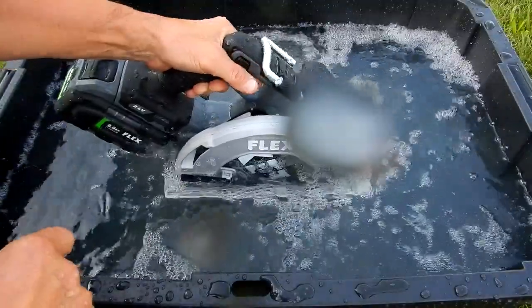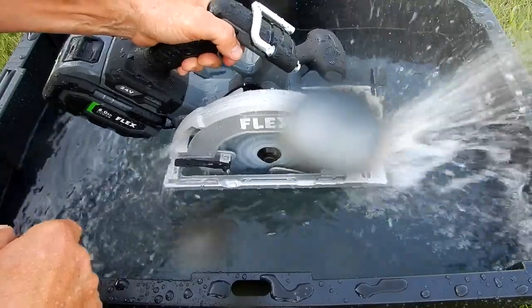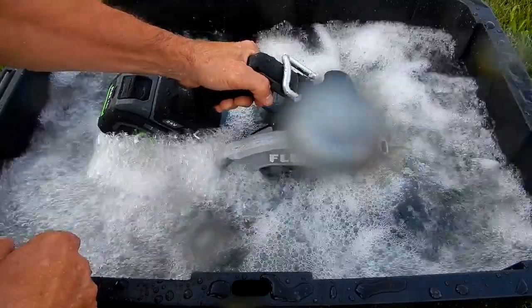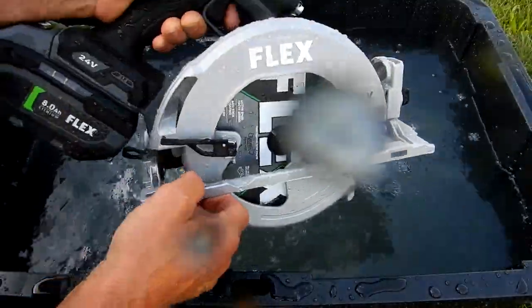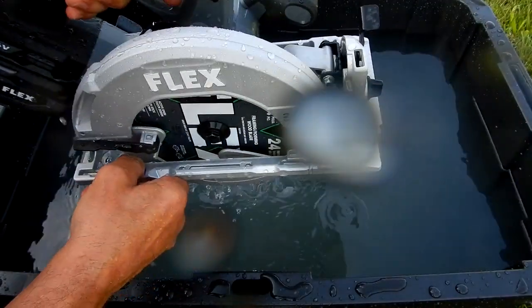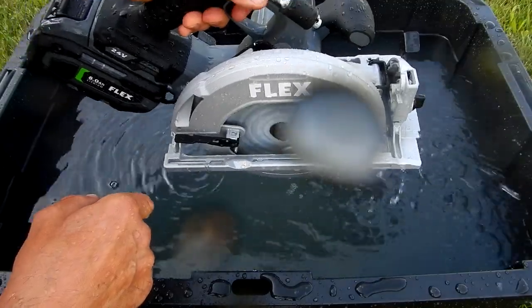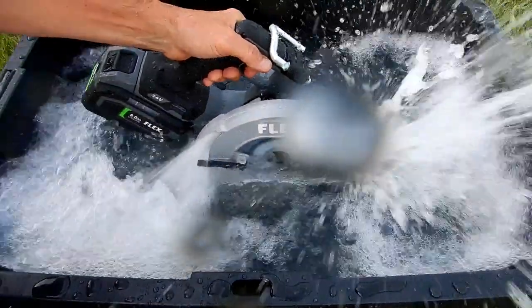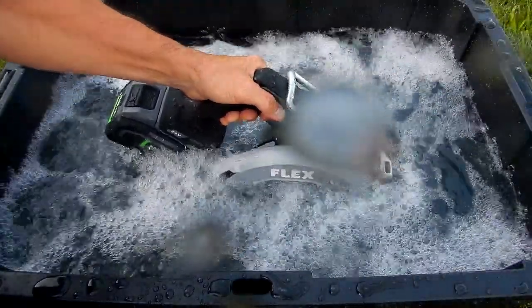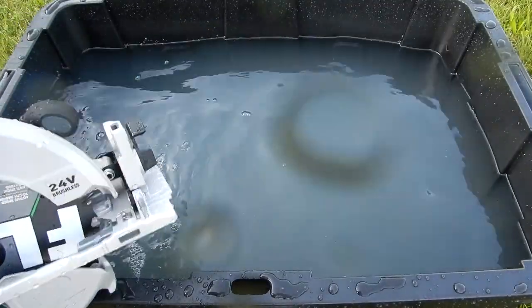Oh, she's losing power. So for whatever reason I'm not sure why, but it's losing the power it had where you'd have to put it all the way down before it would stop or stall. I think we'll stop our test there — I'm going to dry the thing out and see what happens.